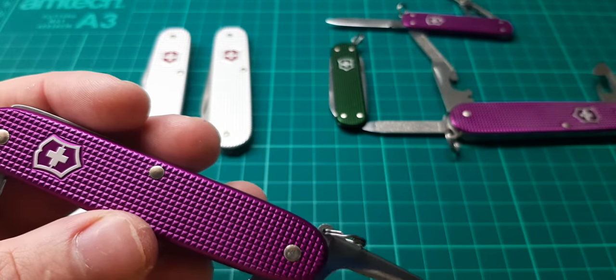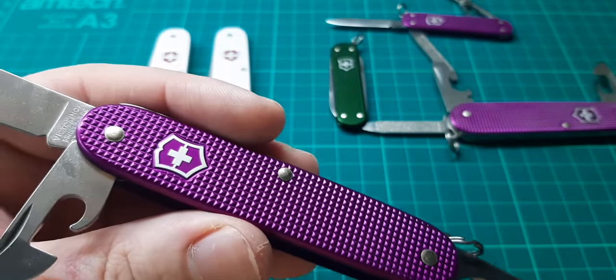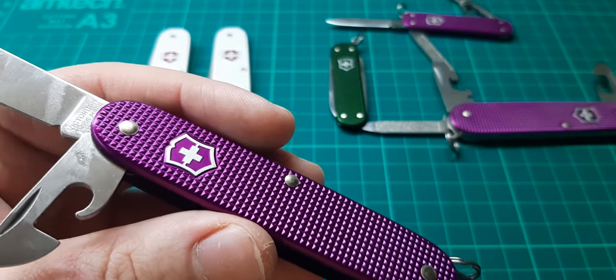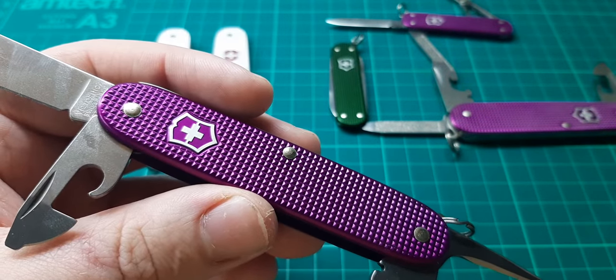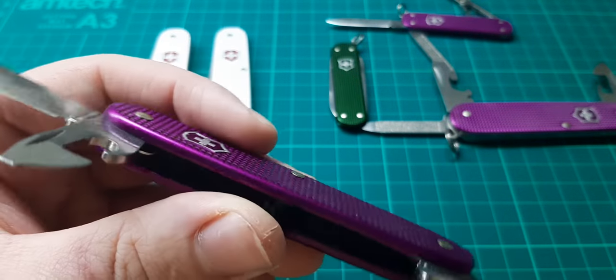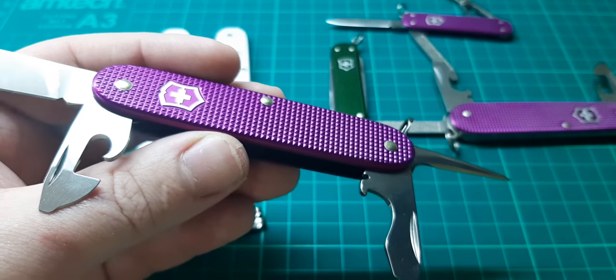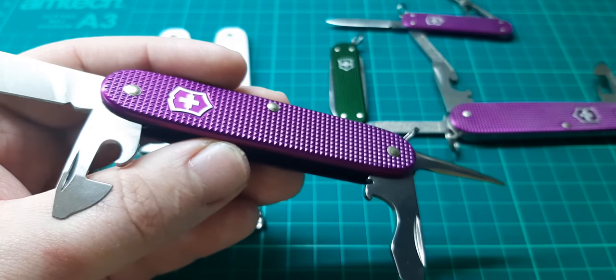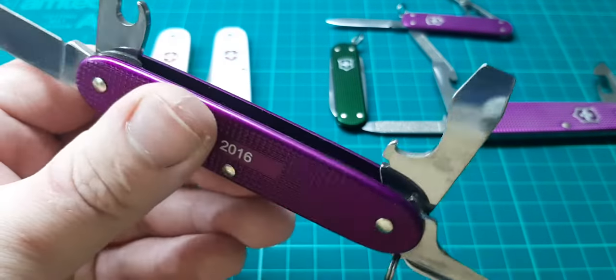I don't actually use these because the colour rubs off fairly easily over the years in your pocket, and to me this is purely for my collection — I'm never going to use them, they just sit in my cabinet. Which is why these are open — I like to keep them in this open position while they're in my cabinet, for display purposes, on top of their original boxes.